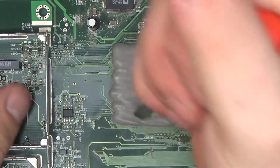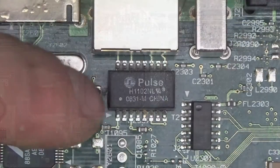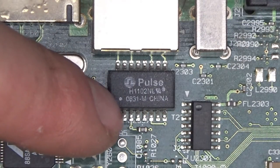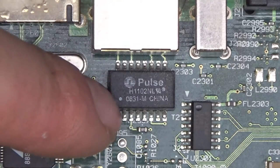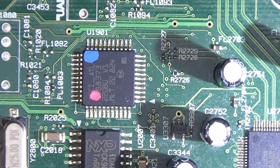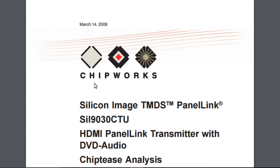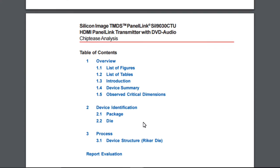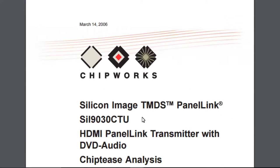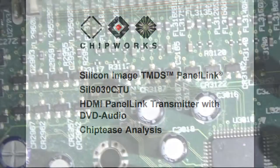Let's try to be brutal and remove it — but no, that doesn't work. It's hard as a rock; they've done it properly. Here I recognize from a previous teardown the H1102NL, which has a bunch of four little transformers inside. Then we have a Silicon Image chip — a Silicon Image TMDS Panel Link transmitter, so this is an HDMI panel link transmitter with DVD audio.